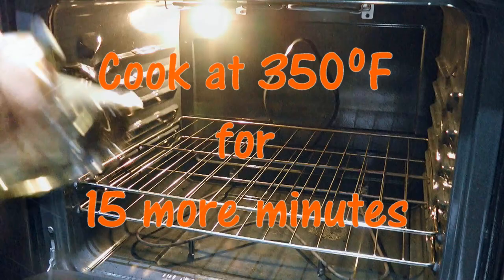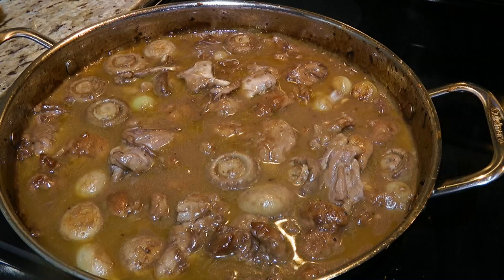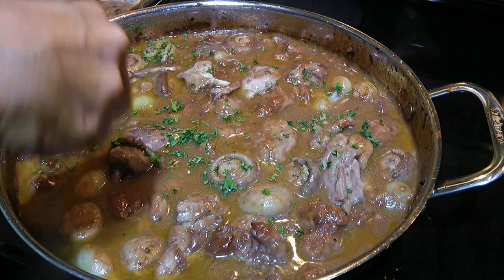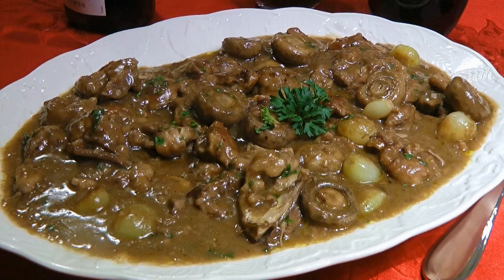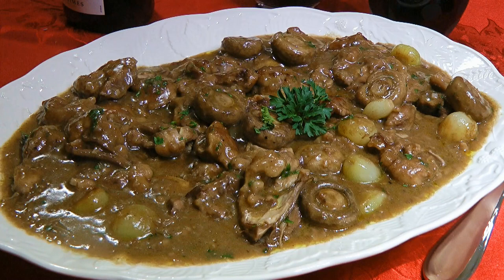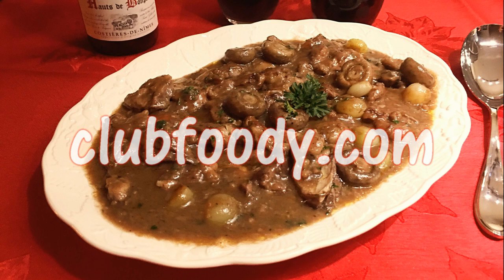We'll cook it for another 15 minutes. When time is up, we'll carefully remove from the heat and, using tongs, we'll remove our little sachet of bouquet garni and discard it. For the final touch, we'll sprinkle on some fresh chopped parsley — and then we're done! And my friends, this is our Coq au vin. This classic French dish is full of many great flavors. It's definitely a wonderful recipe to serve for any special occasion or for the holidays. It might have many steps, but that's what makes it so incredibly delicious! I hope you give it a try soon — be sure to visit clubfoody.com for ingredient amounts and more! Until next time my friends, bon appétit!